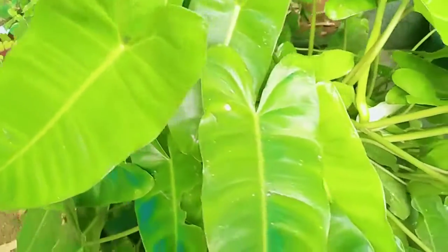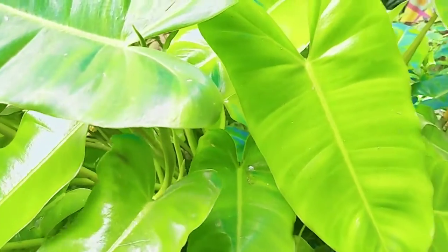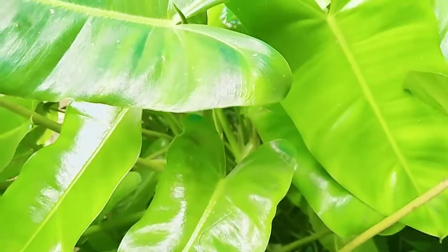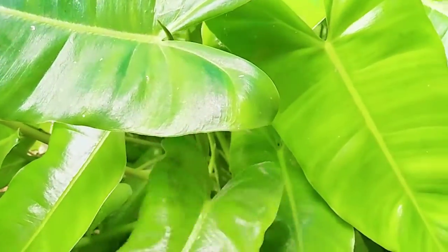I will have a lot of teeth like that. I will mix it in a little bit.